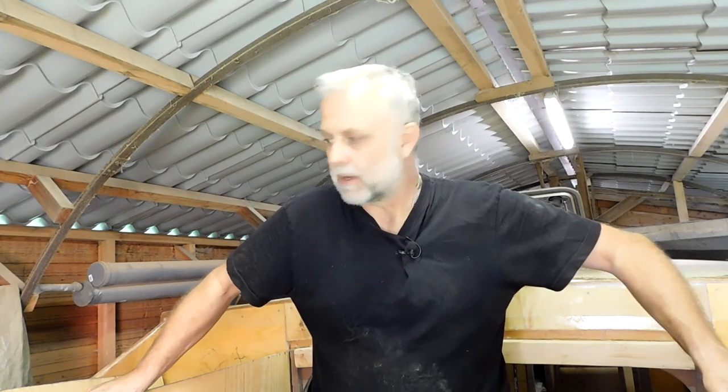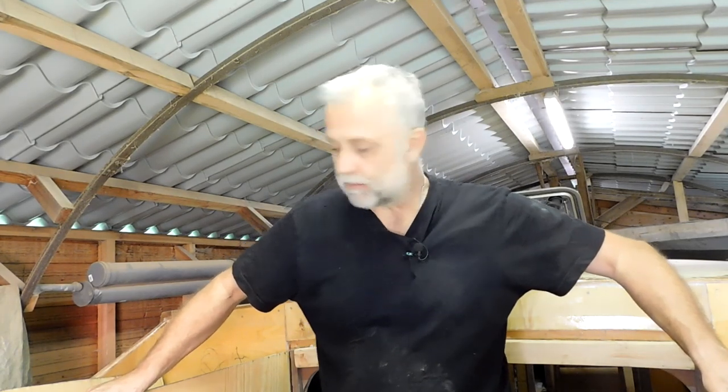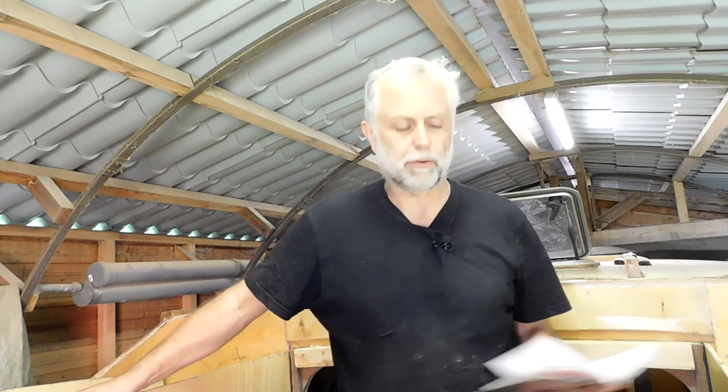We're on the foredeck today working on this forward hatch, but we're saving that for next time. This week's video is all about answering some of your questions that I've received over the last few weeks. I've got my book with a few questions written down — let's start with the ones I can do in spoken form and then we'll wander around the boat.